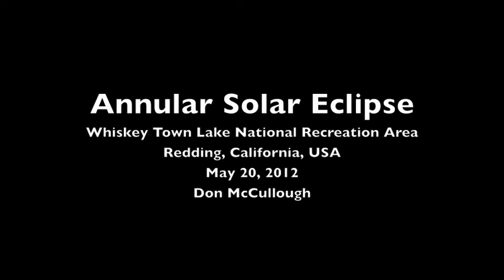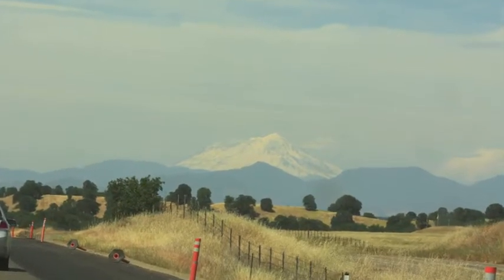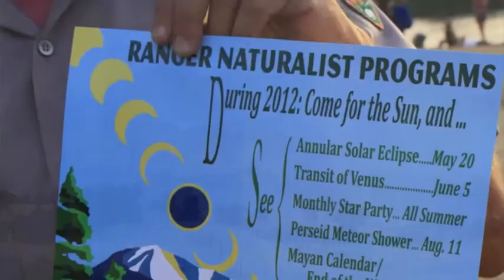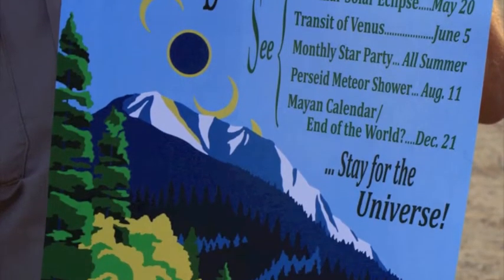It was time for the big Ring of Fire, so we hit the road and drove to Mount Shasta. The Park Service had it all: the eclipse, the transit of Venus, even the Mayan calendar end of the world on the solstice.